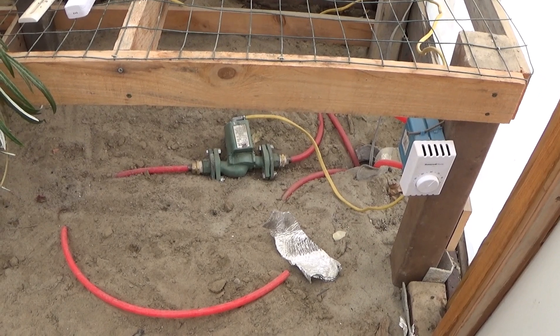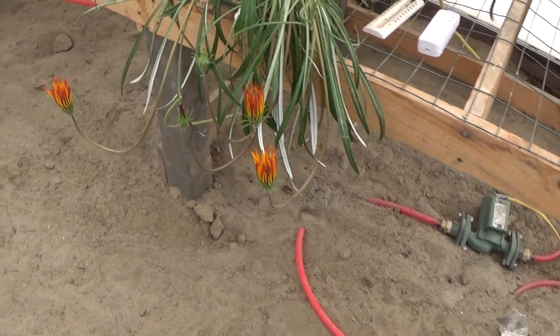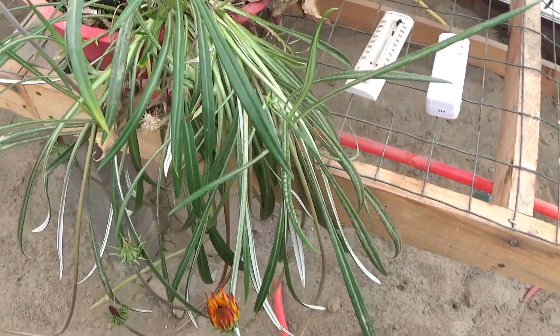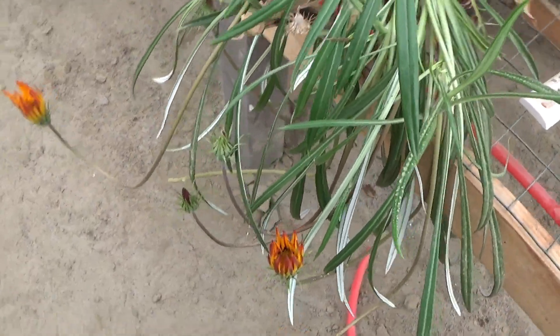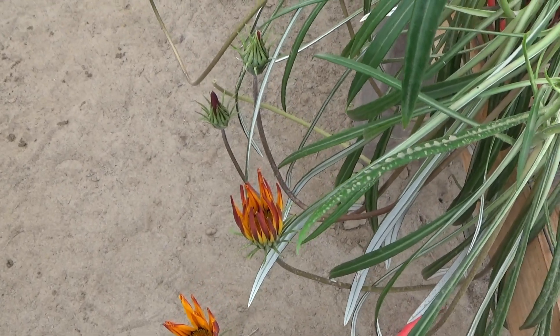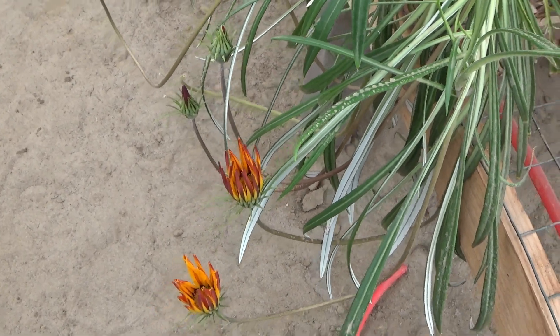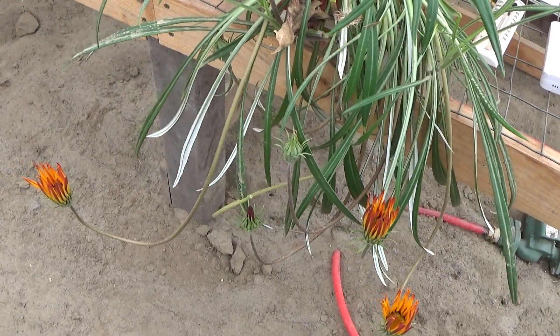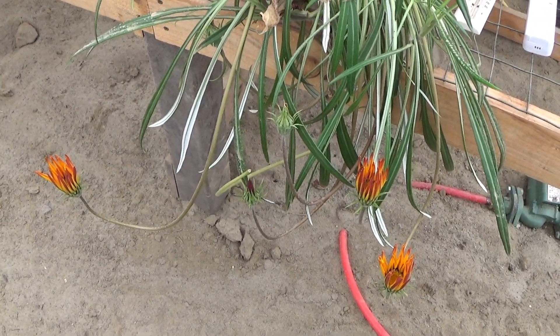It's a whole lot warmer in here and the plants are loving it. I did lose some plants because it was getting too cold in here and they just didn't like it. This one is actually staying warmer at night now than the old greenhouse actually is.